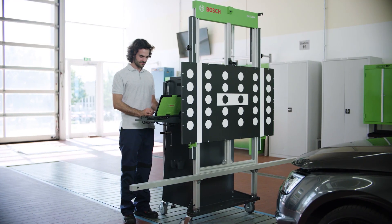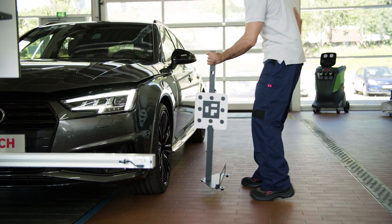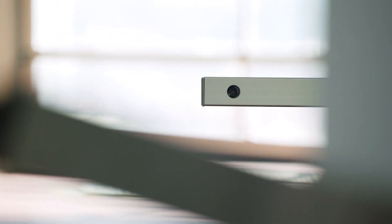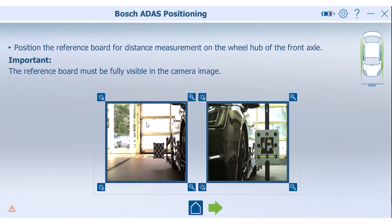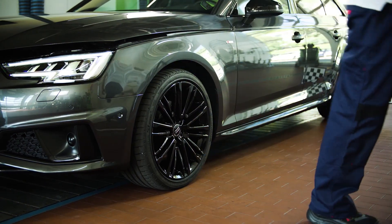Now, start the application Bosch ADOS Positioning and choose the alignment process for front camera calibration. Select the reference point for the distance measurement. Place the distance measurement aid in the center of the front axle. When the distance target is successfully detected, go forward with the green arrow. Then, remove the distance measurement aid from the field of view of the DOS 3000 camera.